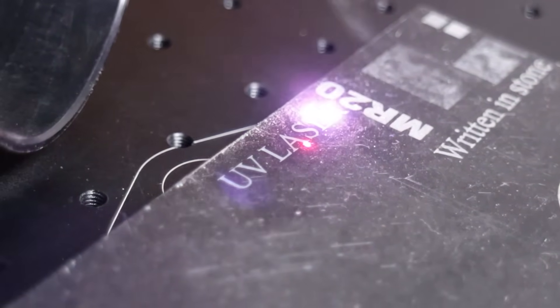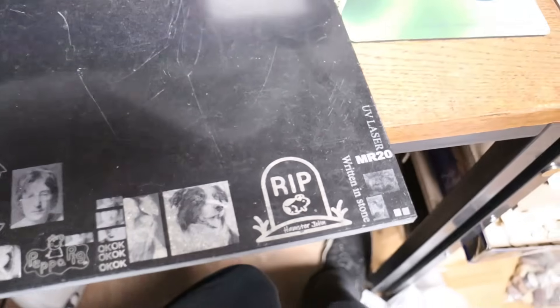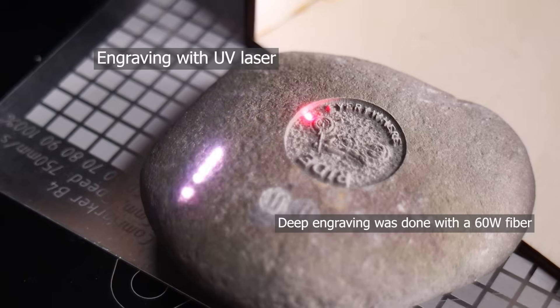UV lasers can engrave stone as well, but they create a lighter, shallower mark. Additionally, UV lasers are less versatile on stone, as they do not work well on certain types and may be unable to engrave them at all.